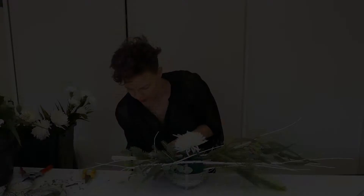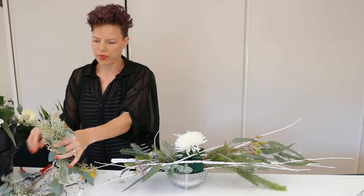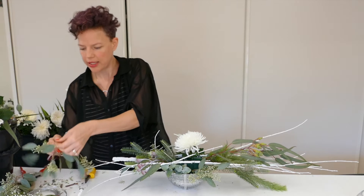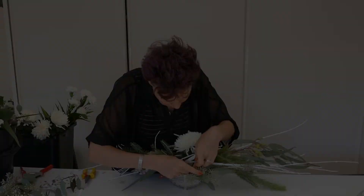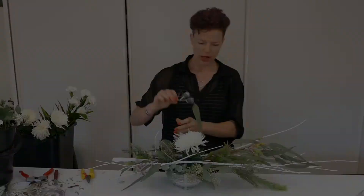We're placing mostly foliages to get a little core structure and covering the Oasis base mechanics. We need quite a bit of green to hide the Oasis. The shorter things go on the sides so we're keeping it quite narrow — not much width — so it'll be well suited for a nice long slim table, like a long trestle table.